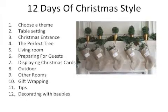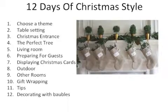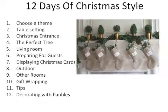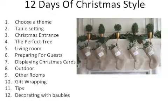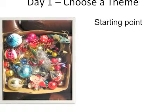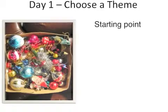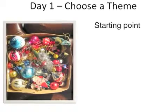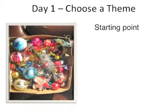We'll be starting by establishing a theme and then working through different areas of the house where I'll give you some ideas on how to bring that theme to life. Most of us start with a pretty motley box of decorations that we carry from year to year. I'm not suggesting you throw that out, but maybe sort through it, do a bit of a mental audit, and work out what you can and can't use in your new look.